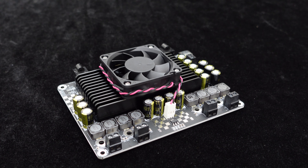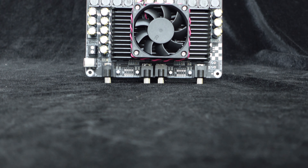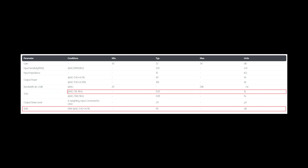Ensuring stable operation over extended periods, with professional PCB layout design and meticulous engineering tuning, this high power amplifier board delivers excellent audio performance. It boasts an SNR of 90 dB and a THD+N performance of 0.03 percent.